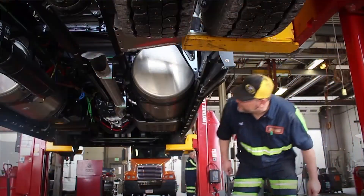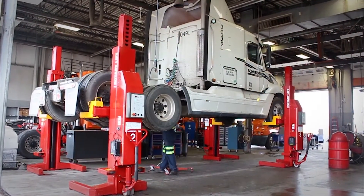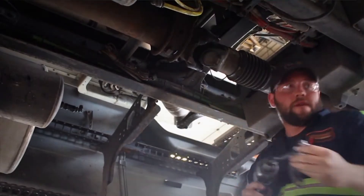Being up in the air, you have room to stand up, walk away from it, be within arm's reach of everything. It's much easier to work with. It helps me speed up because I'm on my feet — I don't have to get up off a creeper. It takes a lot of the wear and tear on my body away.